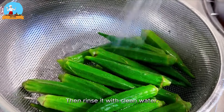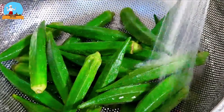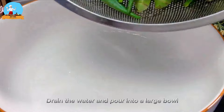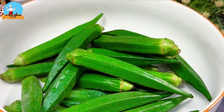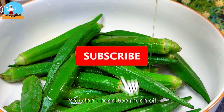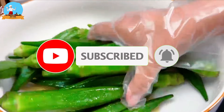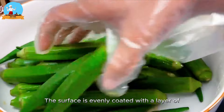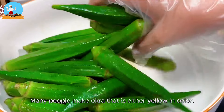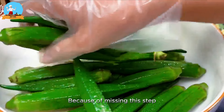Now rinse it with clean water, drain the water and pour into a large bowl. You don't need too much oil — stir it back and forth with your hands, trying to make sure each okra's surface is evenly coated with a thin layer of oil. Many people make okra that is either yellow in color or the taste is bad because of missing this step.